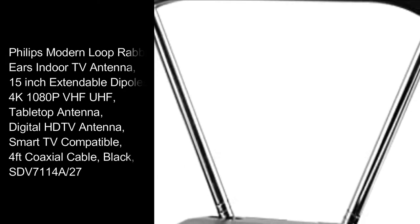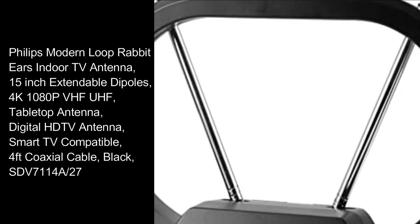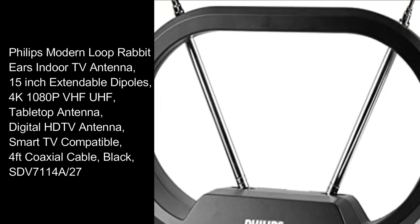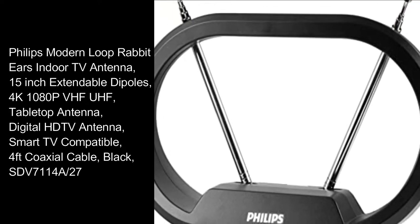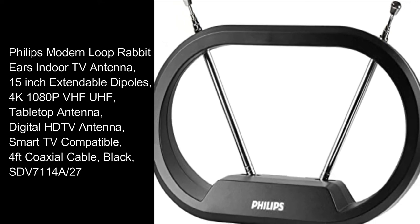Philips Modern Loop Rabbit Ears Indoor TV Antenna, 15-inch Extendable Dipoles, 4K 1080p VHF UHF Tabletop Antenna, Digital HDTV Antenna, Smart TV Compatible, 4-feet Coaxial Cable, Black SDV7114A-27.